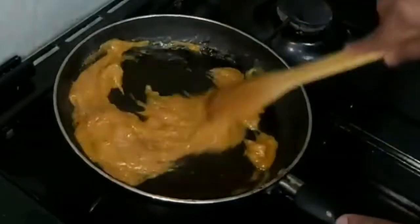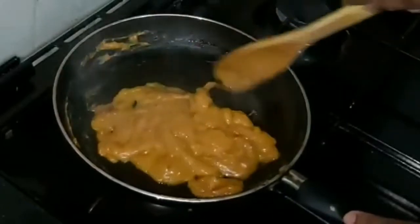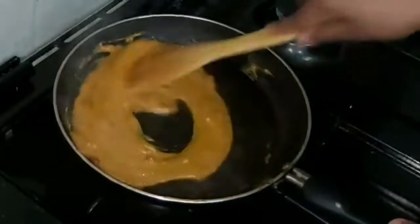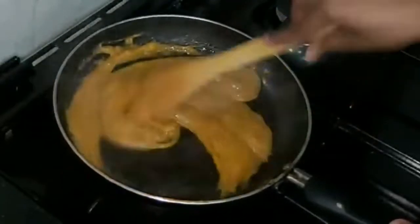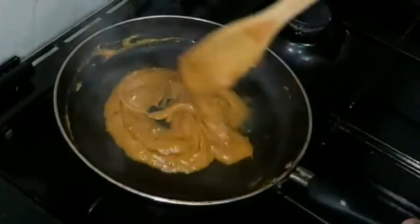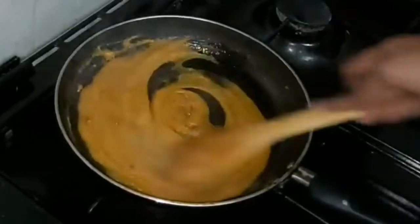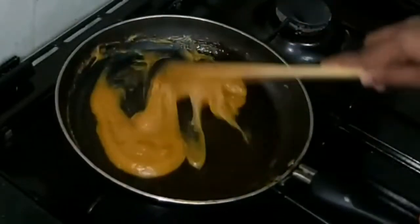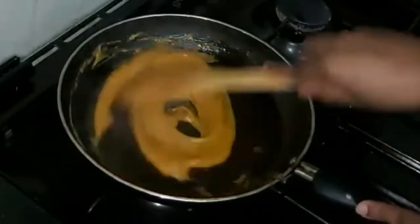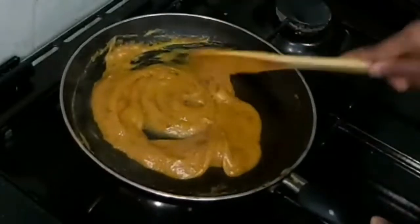Now we are going to make the mix of the carrot — it has a great smell. We can make the cutlets. In the cutlets, they can be packed and it is good for you.